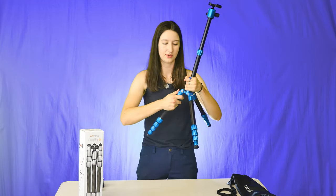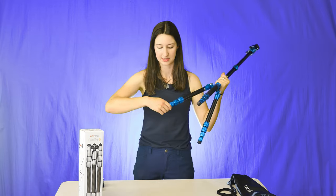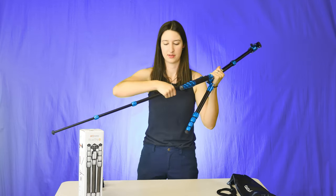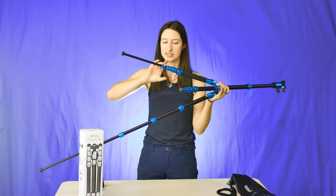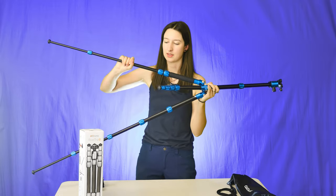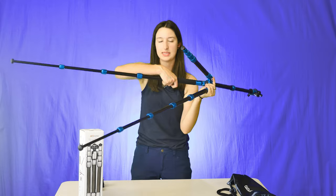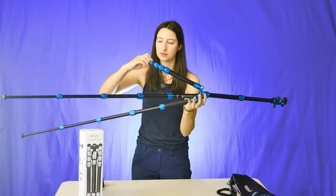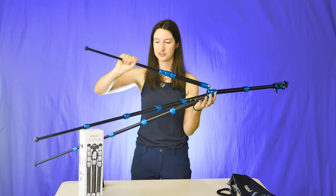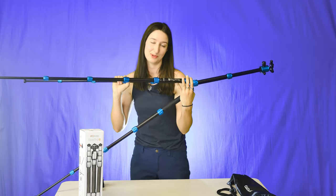I'm going to put the legs back where I usually have them. I like to start with the shortest one — you basically just twist and pull it out. These feel really secure. It's like they have some sort of rubber inside of them, so when you're twisting them in place, they feel like they're not going to go anywhere. I haven't had it fall down on me yet, and it doesn't feel like it's going to. The feet are also rubber, so you've got a nice grip if you're indoors. And I just can't get over the fact that it's a beautiful shiny blue.